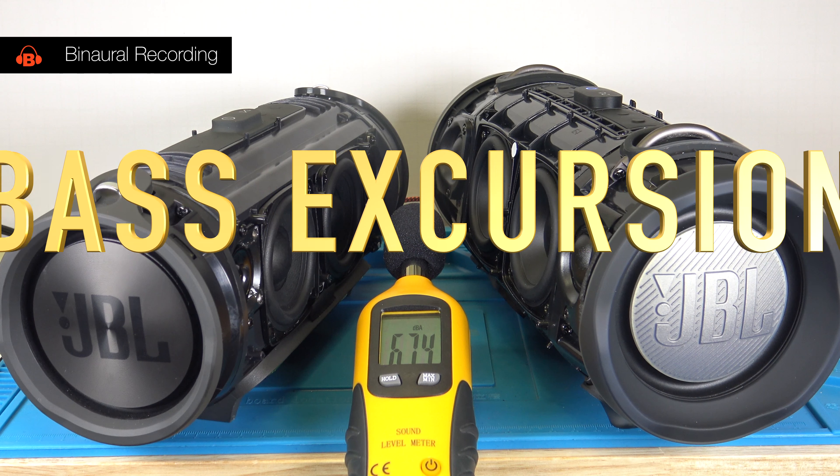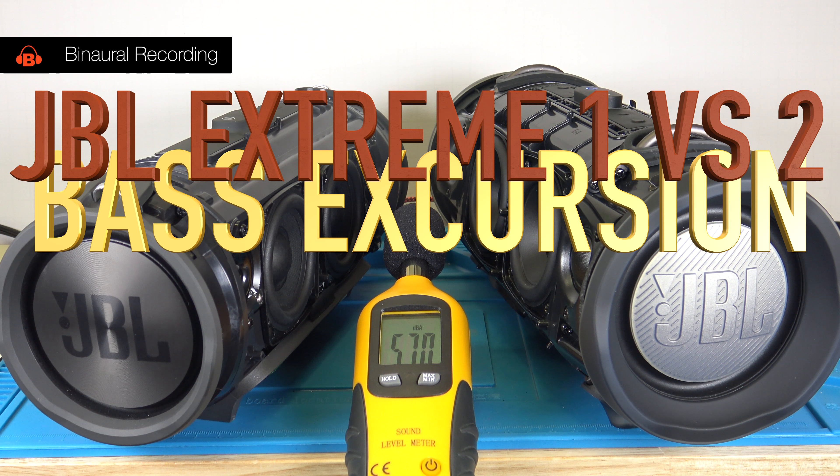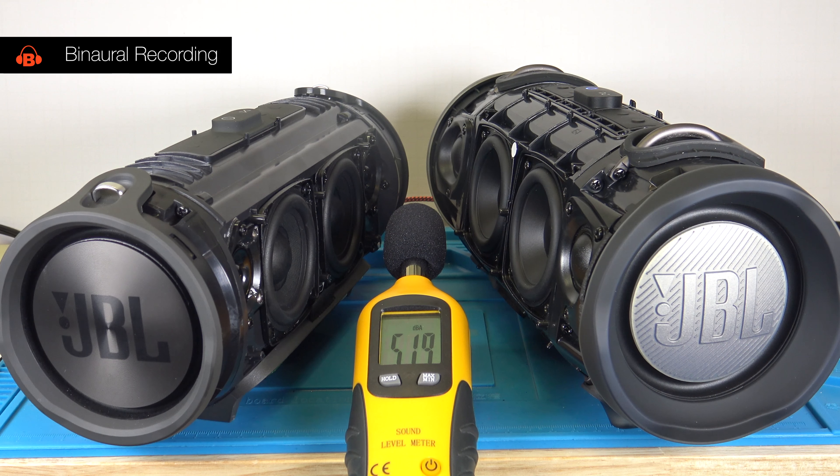This is going to be loud, and I hope that my microphone can handle this. Here I'm measuring the sound level in dBA. I'll try to be as quiet as I can — the power supplies for the lights make a little noise, and the camera makes a little noise.